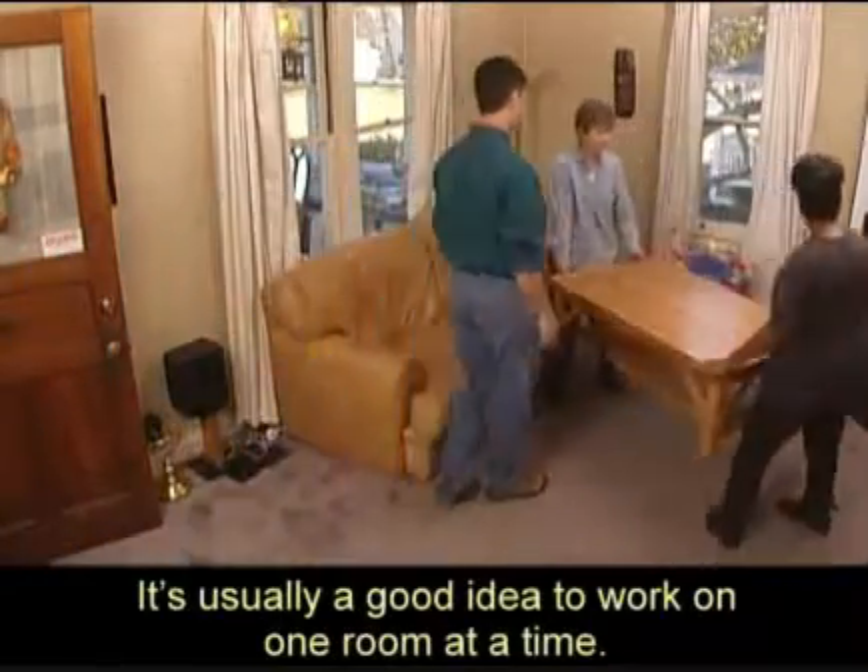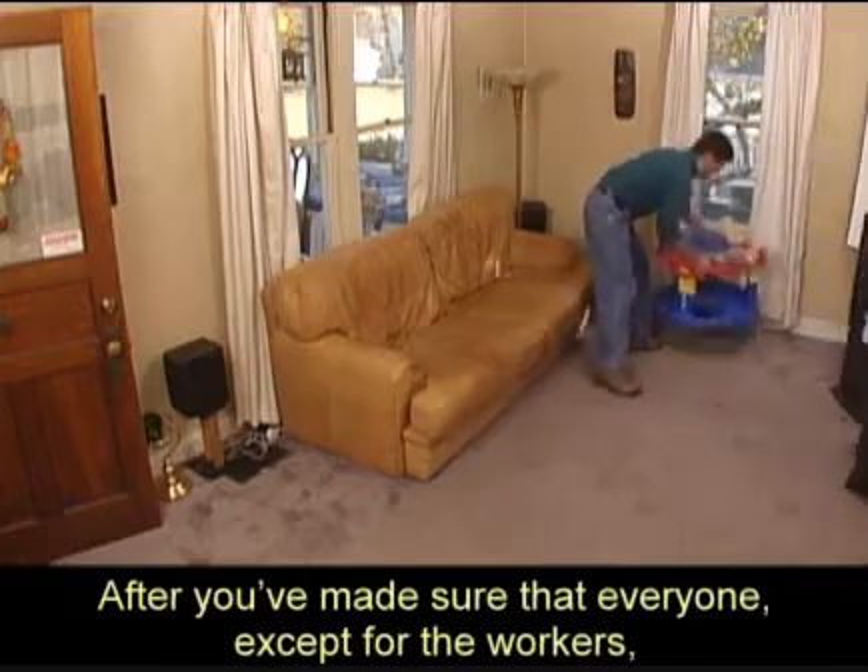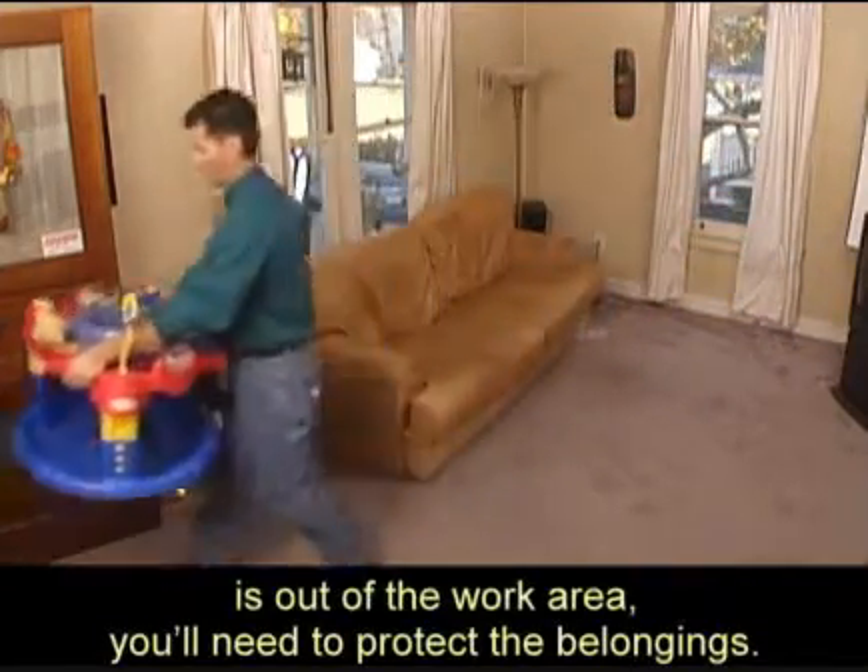It's usually a good idea to work on one room at a time. After you've made sure that everyone except for the workers is out of the work area, you'll need to protect the belongings.